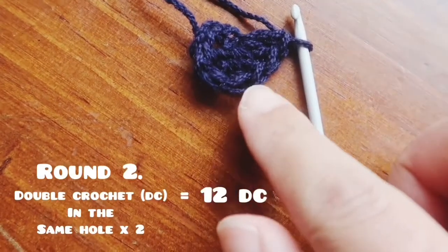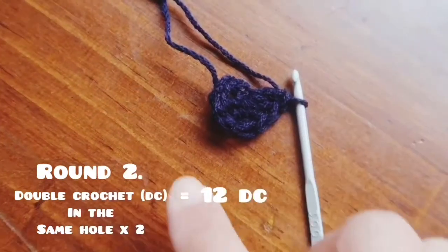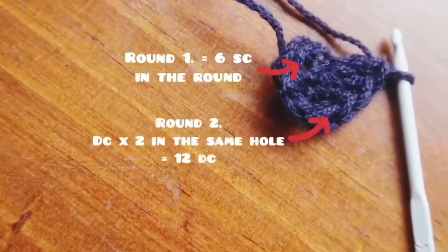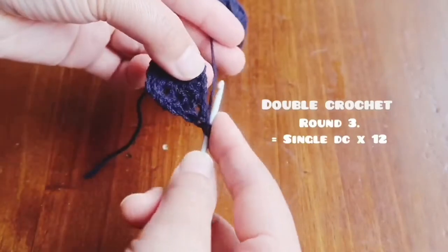On the second round, make double crochet into the same hole so you end up with 12 double crochet. The hole here is where you thread through your hook and pull your yarn through.